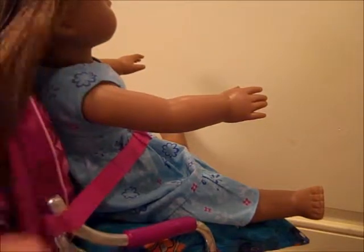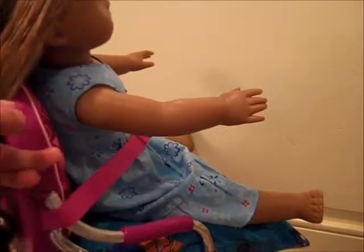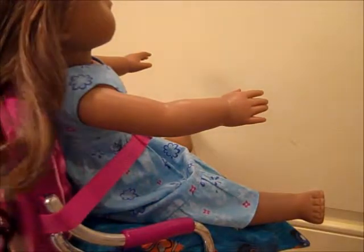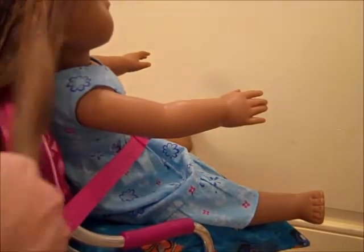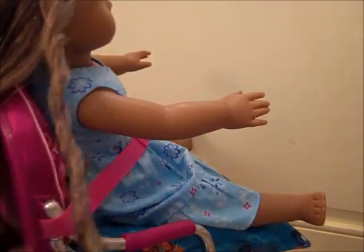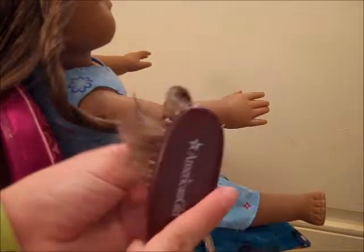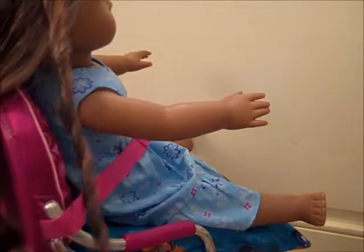I'm just going to take and brush out her hair. It just kind of looks like this once you brush it out. So I'm just going to take and kind of spin it — it's called finger curling, I believe. You just kind of go like that and at the ends you just slightly brush them.